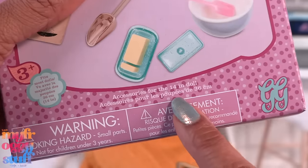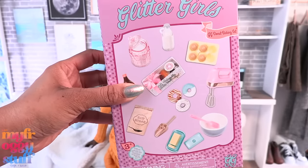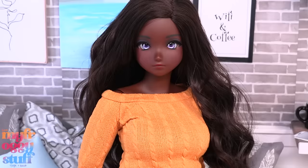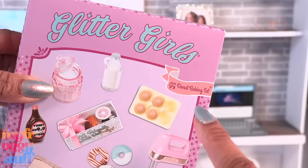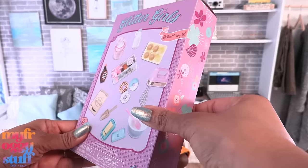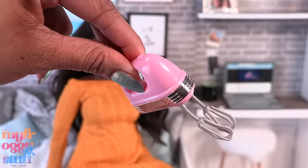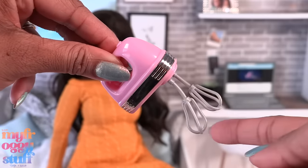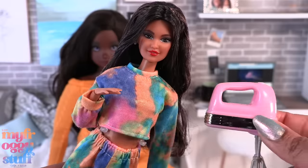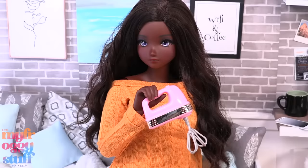I picked up these Glitter Girl accessory packs on Amazon. Glitter Girls are a 14-inch doll. I was wondering if we could use some of their accessories with our dolls, whether that's our 12-inch dolls or our 24-inch dolls. This is the donut baking set — I got it for $9.70. There's a pink hand mixer; the little whisk attachments are very soft, you can almost bend them however you want.